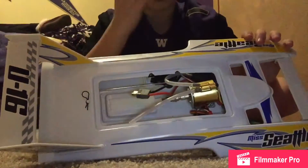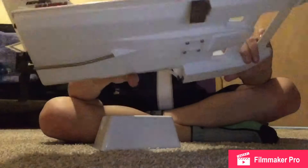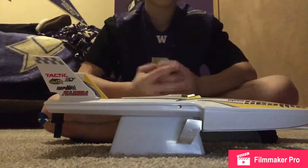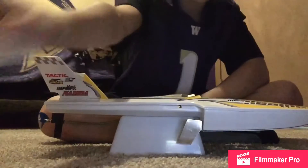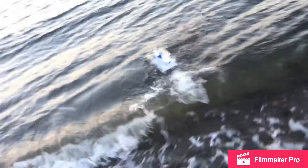It doesn't cost very much. It's a good beginner boat. I love the decals. And yeah, here's some recordings of how we drove the boat. Enjoy. Peace.